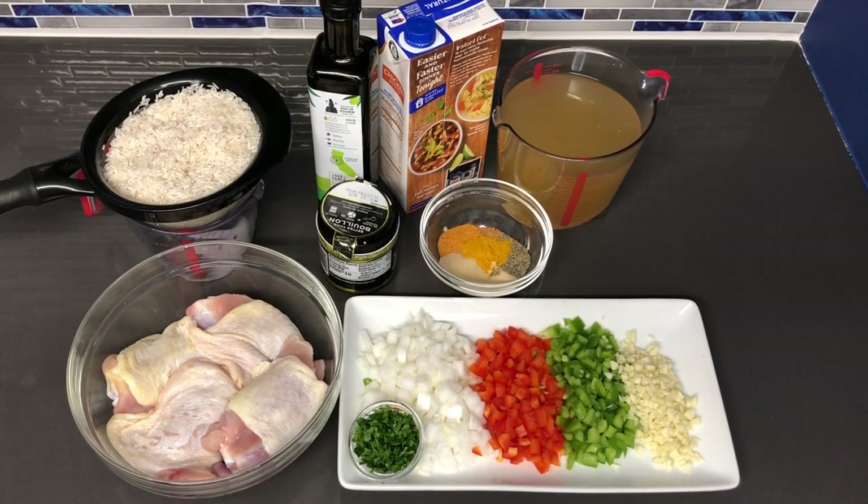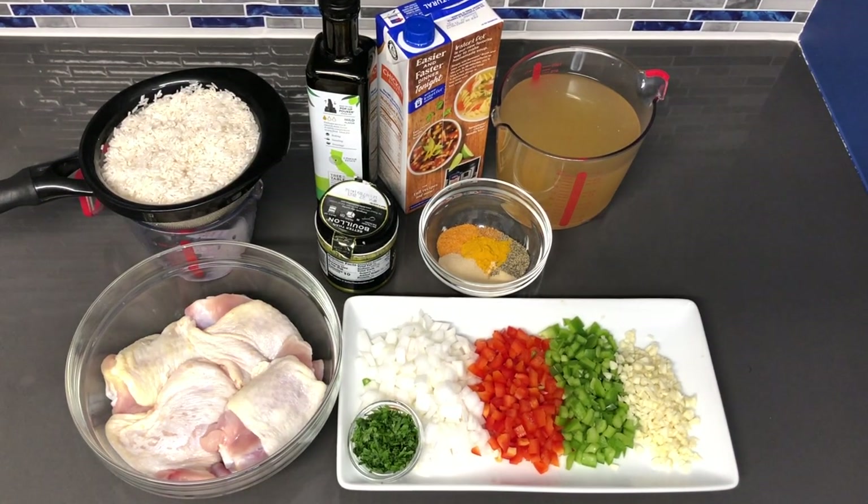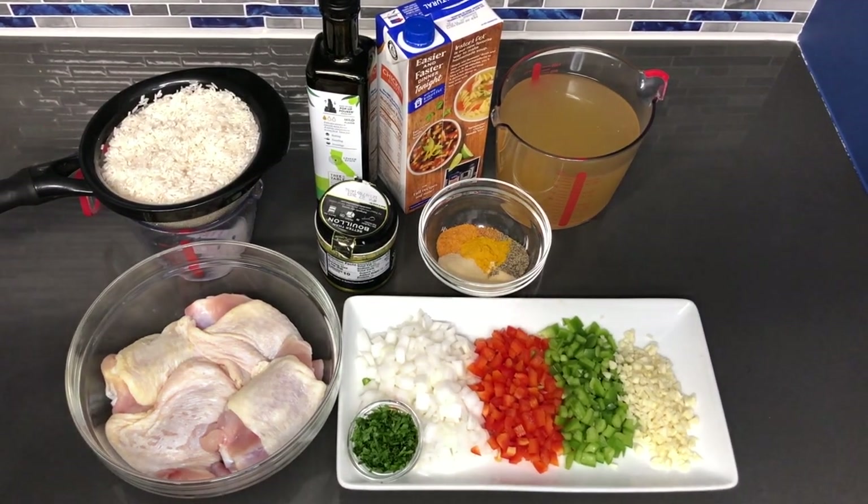Hey YouTube family, so I'm back with another one. In this video we're going to be showing you how to make one pot chicken and rice. This dish is going to be flavorful and it's not going to be time consuming if you come in on a late evening and you don't have much time to prepare a meal for yourself and your family. So let's get started with the ingredients.